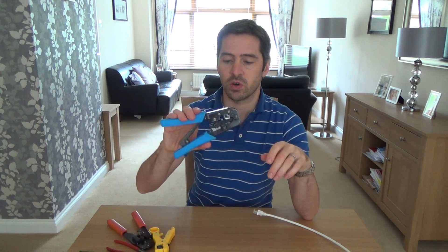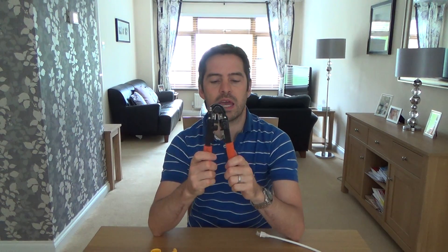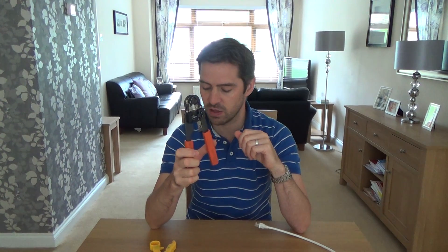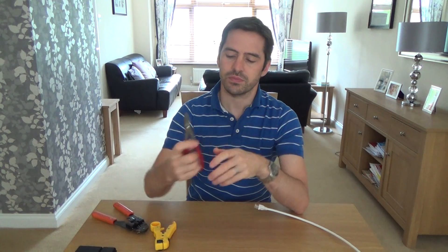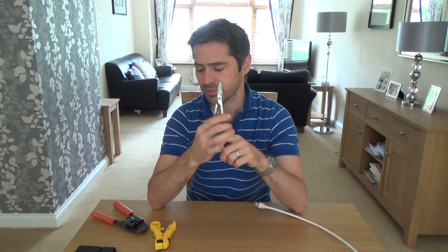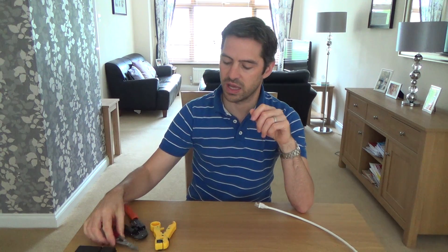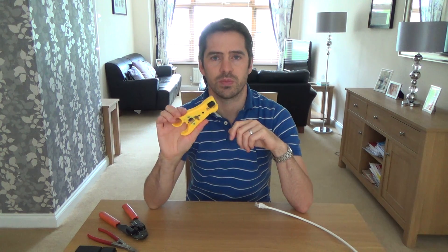You're going to need to get yourself some crimpers. These are nicer ones - these are ratchet ones - and these are the cheaper ones. Today I'll be making the cable using the cheaper ones. You get these for under £10 from eBay from people like myself. You will also need a little cutter because the CAT6 cable is made up slightly differently than the CAT5e cable - it's got a little cross member going right the way through it, so you need the cutter to remove it.